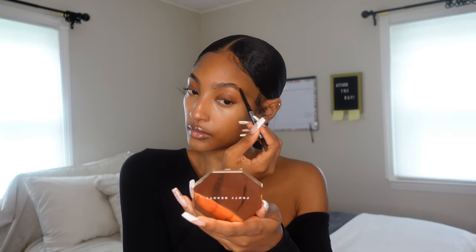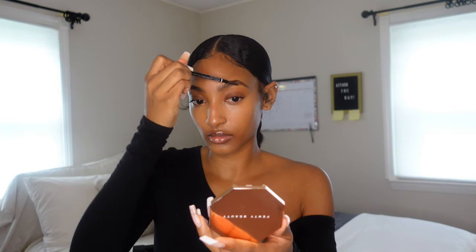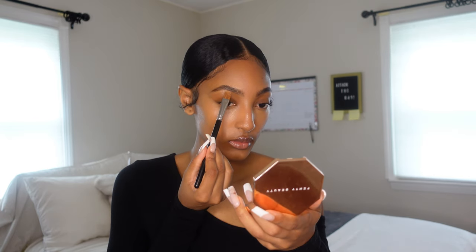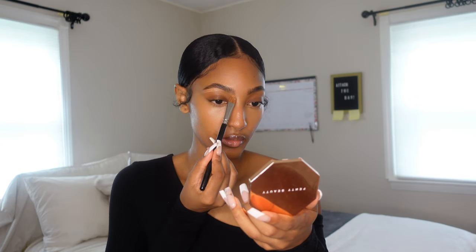Now I'm going to use my NARS concealer to carve out those brows and clean them up a little bit. Nothing too crazy — this is a natural look, so I'm not going heavy with the carving. Just a little bit of cleaning up and you're good to go. Trust me.